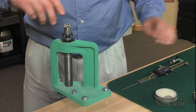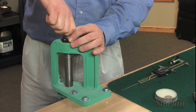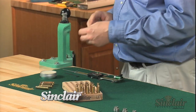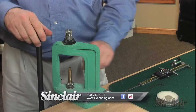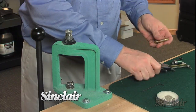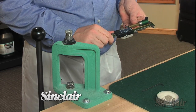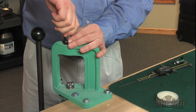Now with your reloading die threaded against your shell holder, back the die out of your press a half turn. Now size one of your fired cases and adjust the reloading die accordingly to the amount of headspace you wish to reduce your brass. Turn your die approximately one hour clockwise each time you attempt to size it until the headspace measurement is reduced.